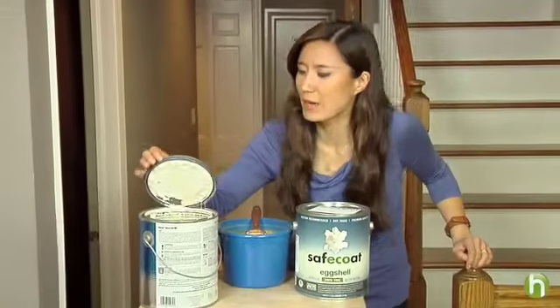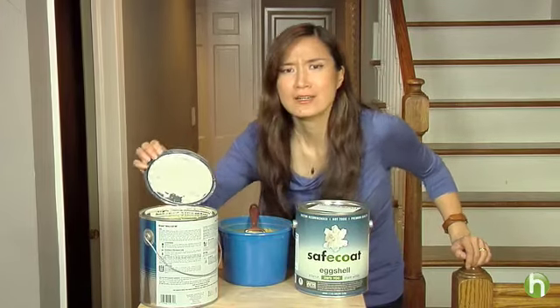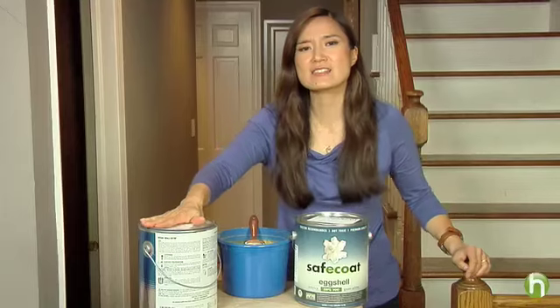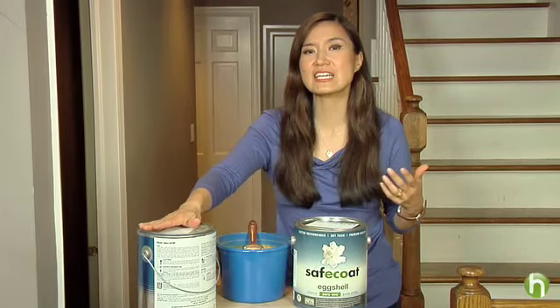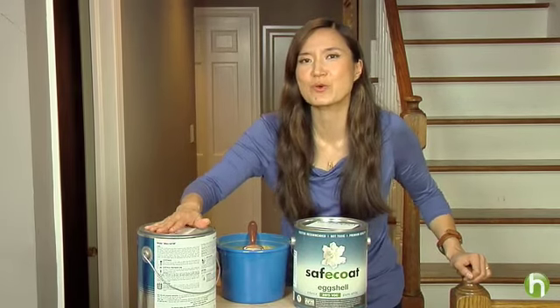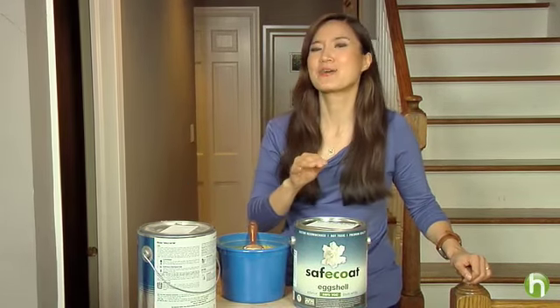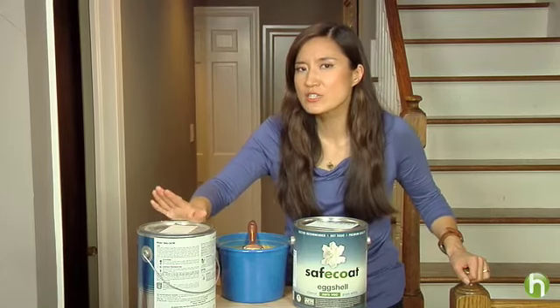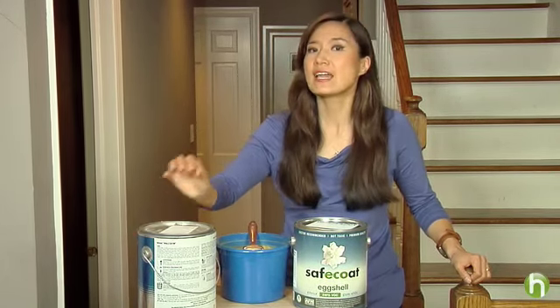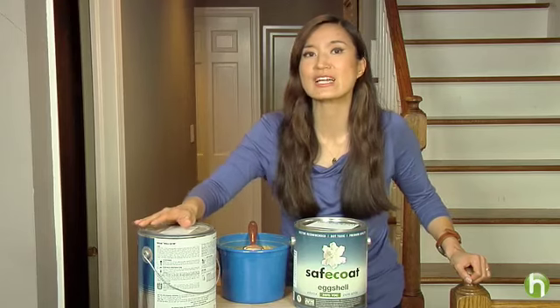Now, what about those walls? We all know fresh paint smells of chemicals, but did you know those chemicals include carcinogens and neurotoxins? Things like benzene, formaldehyde, kerosene, toluene, and xylene — stuff you may have never heard of before, but trust me, it's not good for you. Exposure to these gases can worsen asthma, cause headaches, nausea, respiratory damage, and in some cases even nerve, liver, and kidney damage.